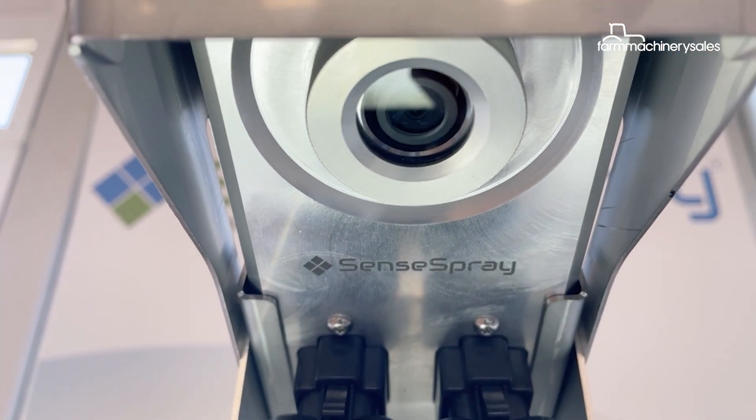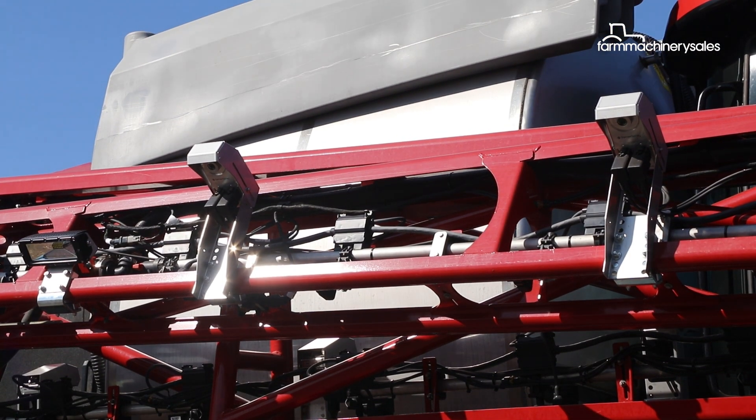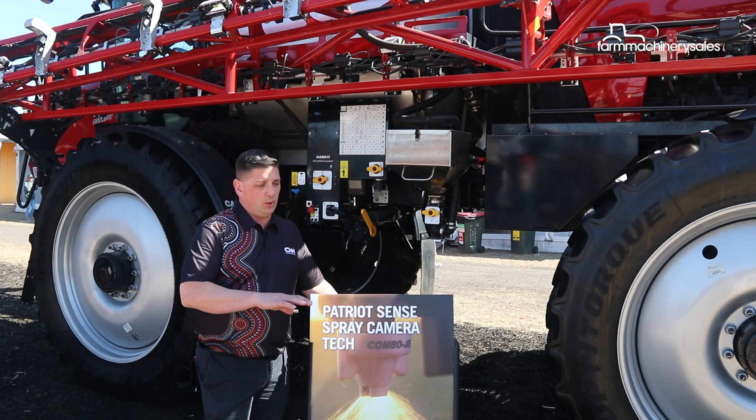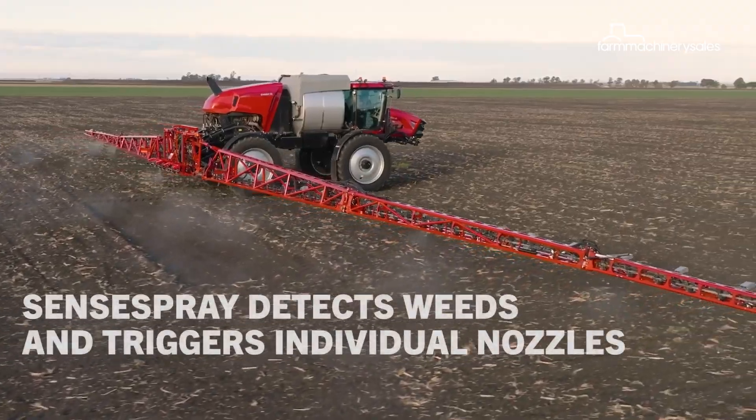We can actually direct the camera at a much steeper angle to look down through stubble, to look for the green matter or the green weeds in the fields. We're literally looking for a green pixel count in the camera lens, and then we're going to trigger our sprayer.